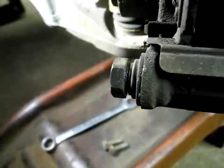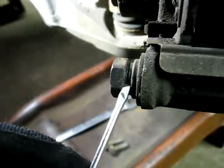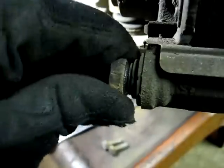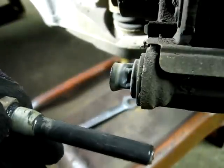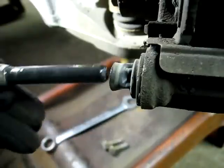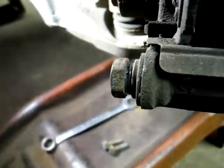Next thing you want to do is check the caliper mounting pin boot right here — make sure it's not ripped. Now remove the pin and make sure that it's greased properly, then install the pin back into its place in the caliper mount. Do that to the other pin as well.